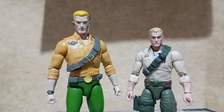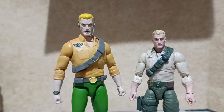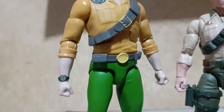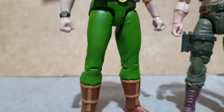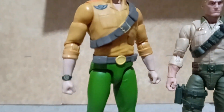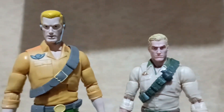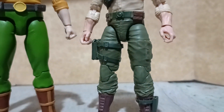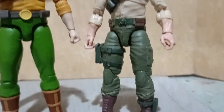Here he is compared to the Super 7 version of Duke, which is based on how you can see him in the cartoon series, while the Hasbro version is based on the artist rendition from way back in the 1980s during the three and three-quarter inch era of G.I. Joe figures.